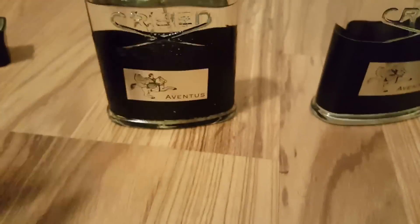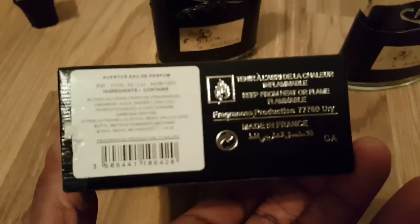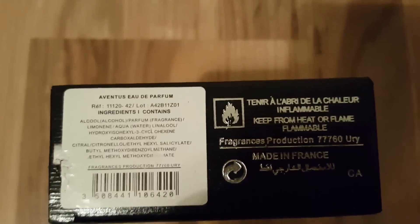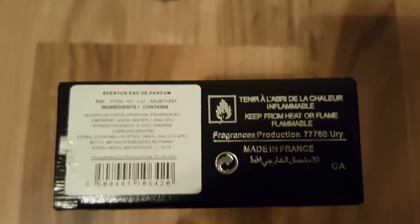And guess what batch number they used — the most popular one they could think of. The batch number on the fake is A42B11Z01.